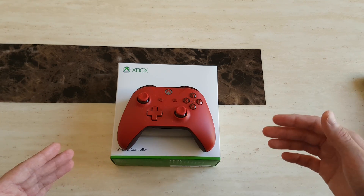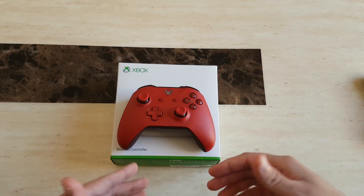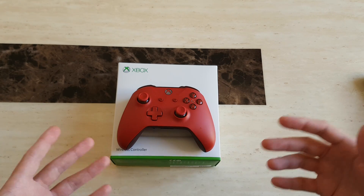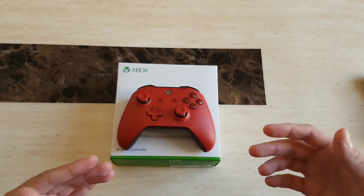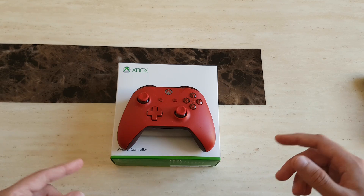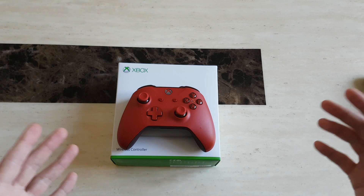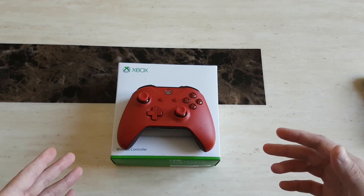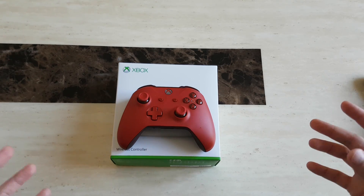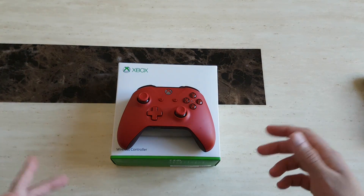You might not even have to buy a new controller if you have an Xbox One S, as it actually comes with version 2 controllers which you can directly connect to your PC. But you need to make sure your PC supports Bluetooth — whether that's a laptop which may come with Bluetooth as standard, or a gaming PC where Bluetooth depends on the type of motherboard you have. I have a high-end motherboard that comes with Bluetooth as standard.